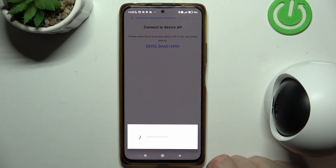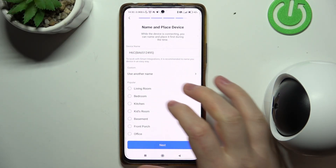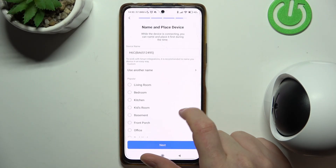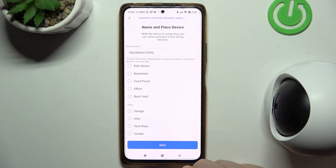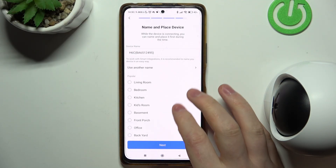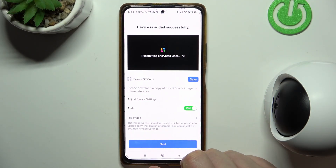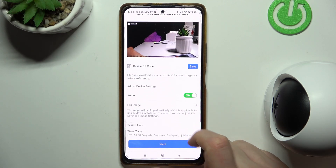Click Connect on the pop-up, and then select the room where you will place your camera — in this case, let's go with the Living Room.